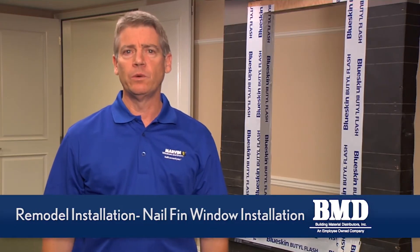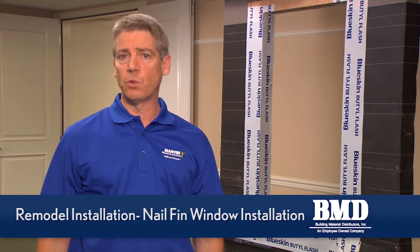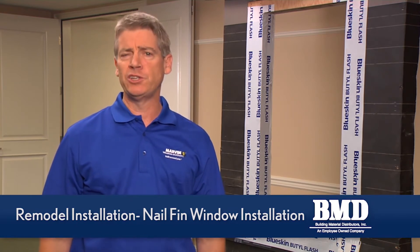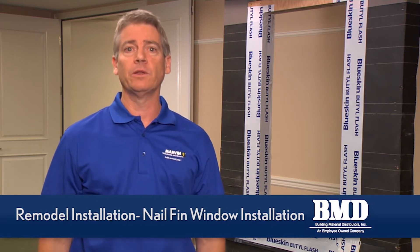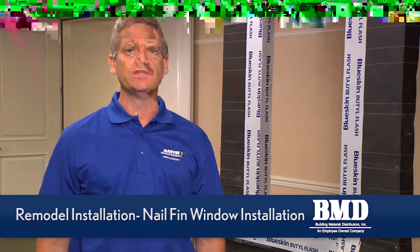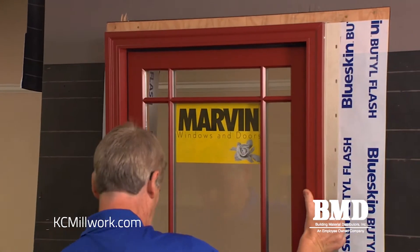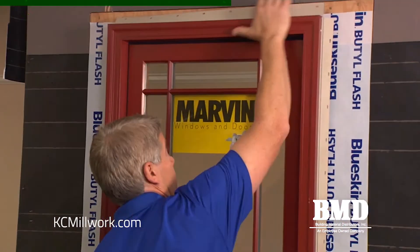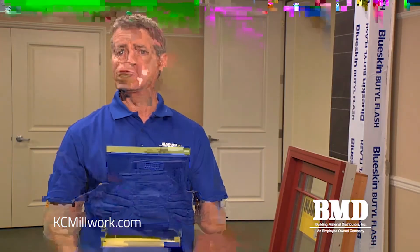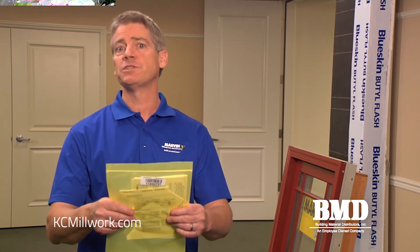When installing a Marvin nail fin window it's important to pay attention to a few key points. We want to make sure that we put sealants in the right locations, we're using the correct shims and putting them in the correct locations, and we want to make sure we counter flash the nail fin properly and incorporate it into the weather resistant barrier. The first thing we want to do is dry fit the window into the opening — this will ensure we have the proper shim space between frame and jamb. Also pay attention to the zip lock bag taped to the glass, which has the installation instructions and associated hardware needed to install the window.